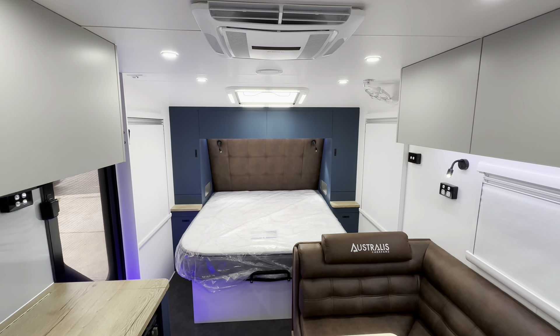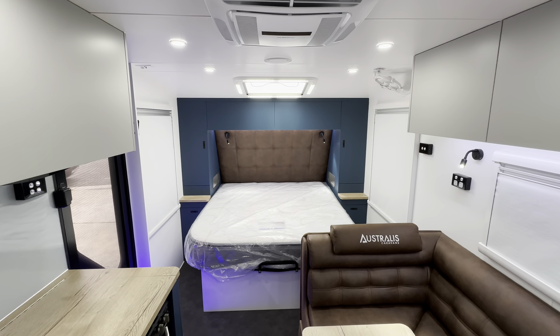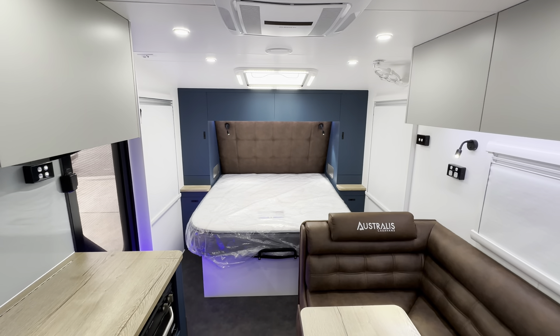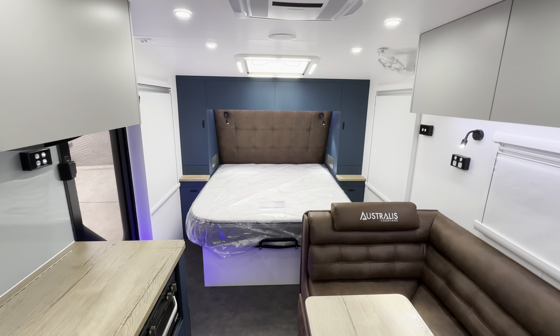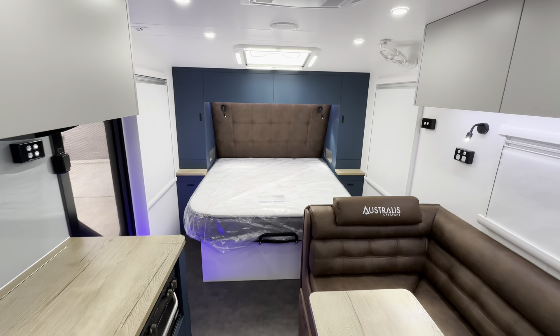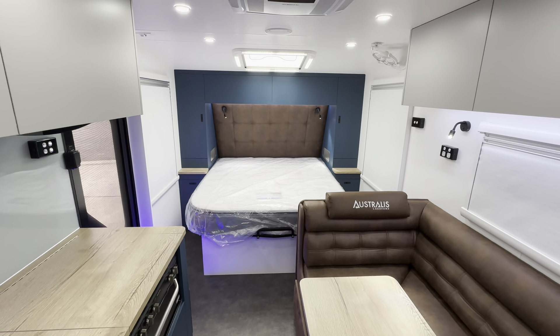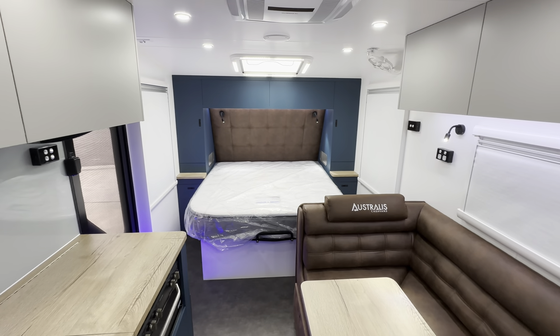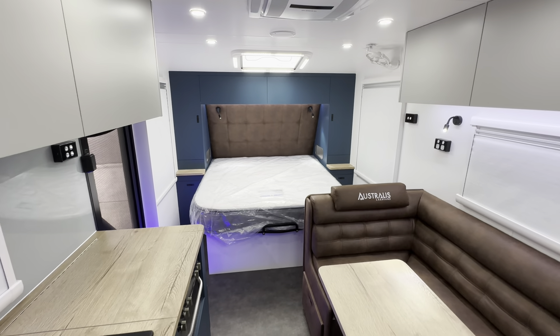Hi guys, welcome to the latest internal walkthrough for our Coastline 21-6 family van. This is a really exciting van — it's a new design and I think you're gonna like what we've done here with the bunk area. But the first thing you'll see in this van is this amazing colour scheme.